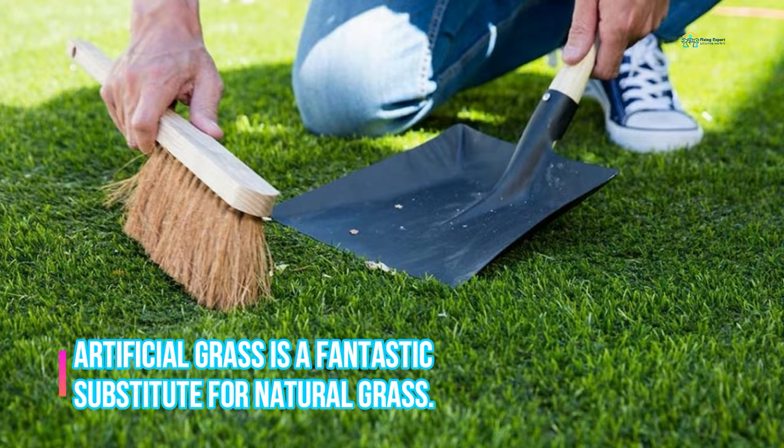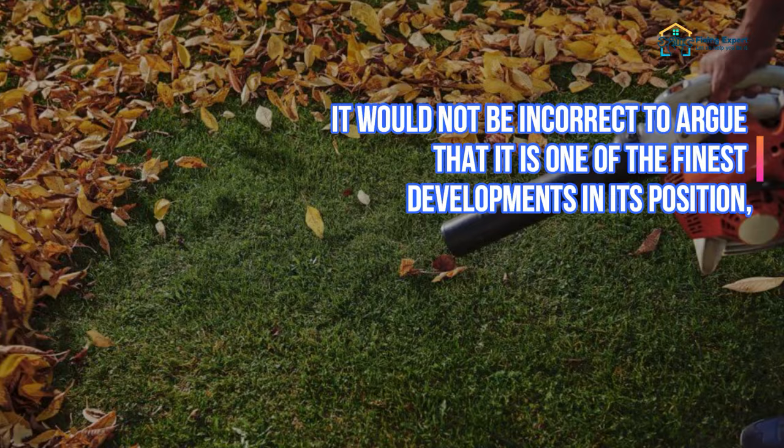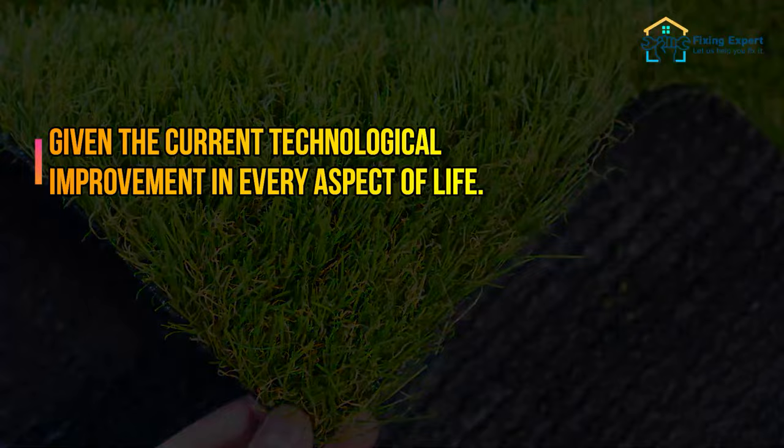How to clean artificial grass. Artificial grass is a fantastic substitute for natural grass. It would not be incorrect to argue that it is one of the finest developments in its position, given the current technological improvement in every aspect of life.